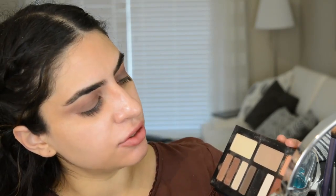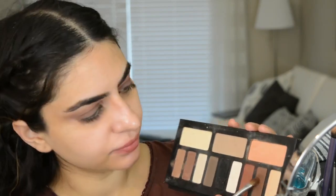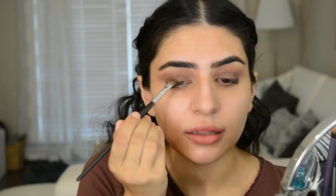I know it's looking a little messy right now, but I promise it will look good in the end. So next I'm going to dip into this darkest color — this is the dark brown. This is a really small shader brush. What I'm going to do with this is just take it along the top lash line like that.